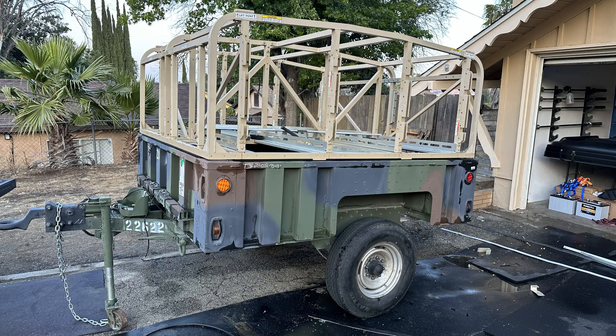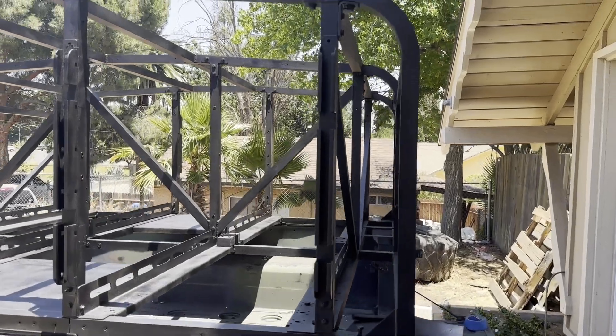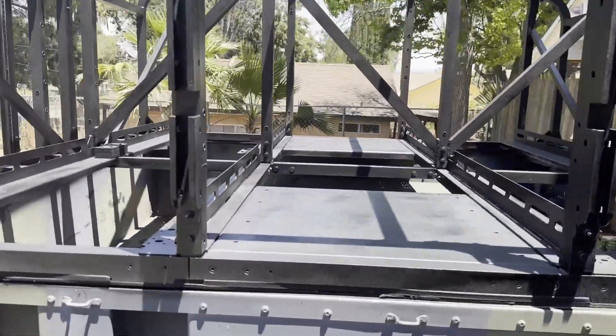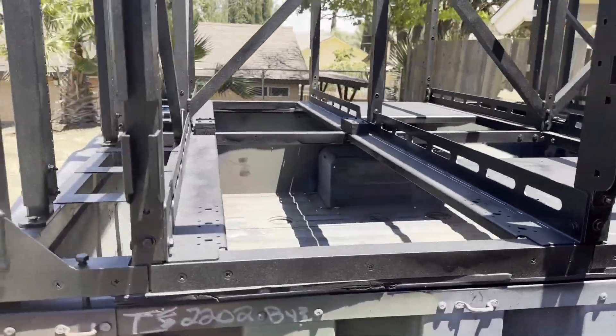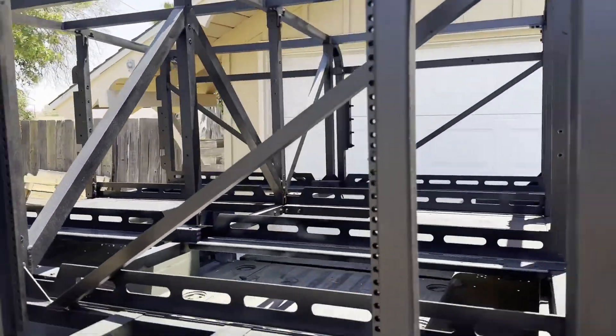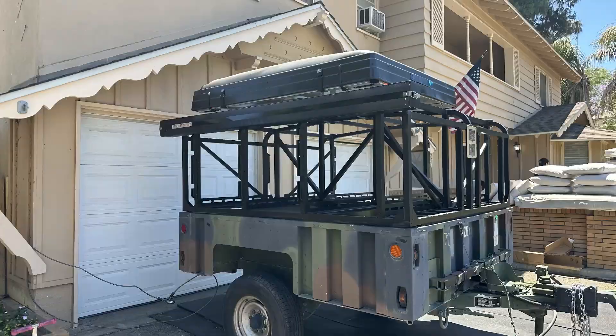This is a communications rack that I was able to pick up. I sprayed it with a truck bed liner — obviously black — to give it that rugged, textured look. I think it turned out pretty well.